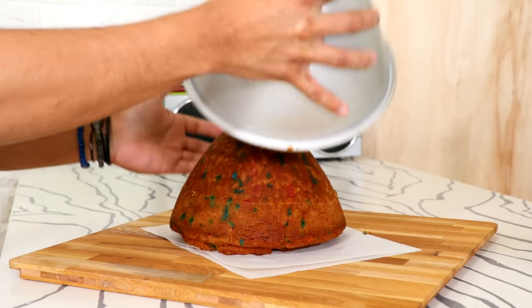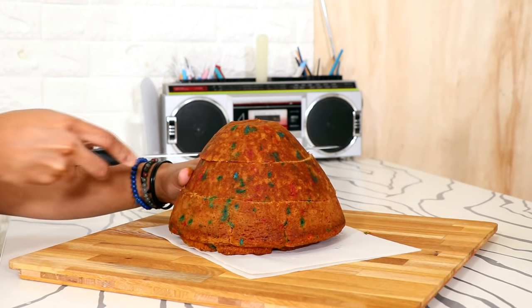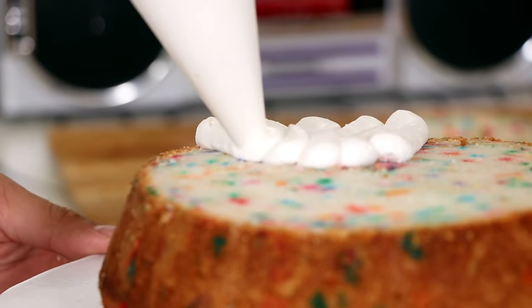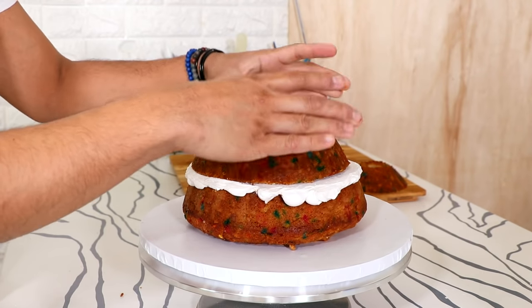I wasn't actually going to create this cake, but I had a lot more time on my hands so I figured why not? This is kind of the secondary Jasmine cake — you get the turquoise one, which is like the iconic one, and then you also get like the celebration wedding one, which is also pretty iconic.